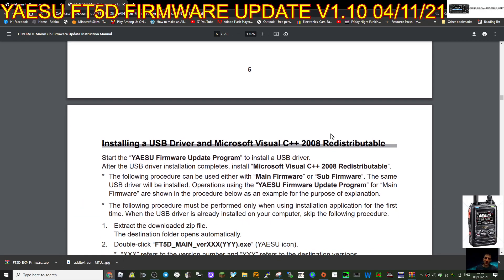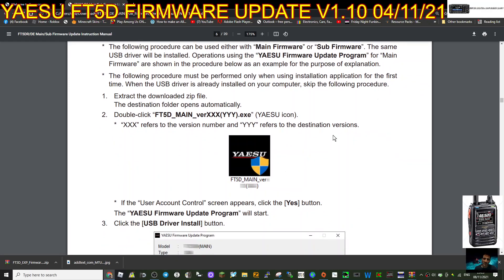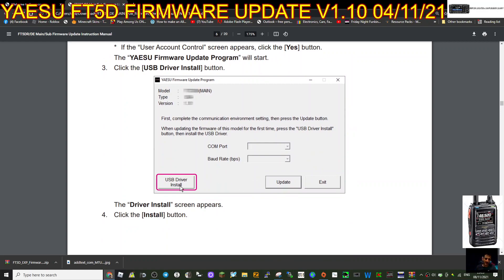Double-click the main file, which looks like this, and you will get a window. At the bottom left it says USB Driver Install. If you've never done the update before, double-click this and it will install it for you.